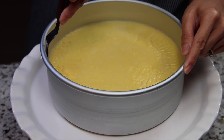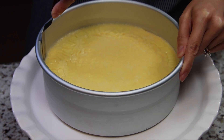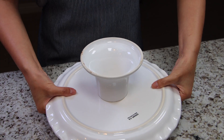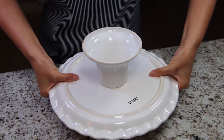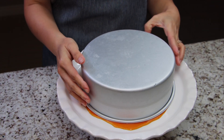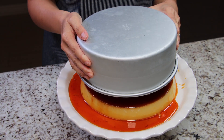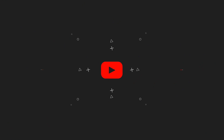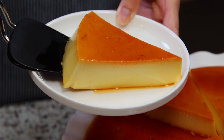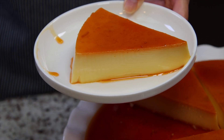When ready to serve, run a knife between the custard and the pan. Place a plate on top and flip the mold. With a hint of bitterness from the caramel, it's the perfect dessert on a hot summer day.